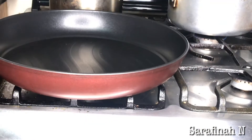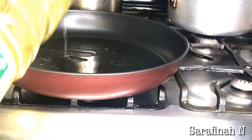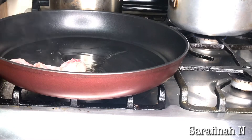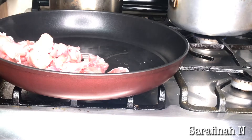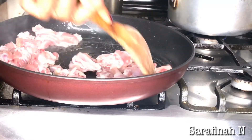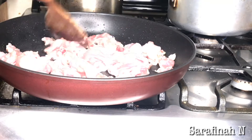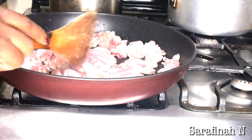Now I have my pan and I'm going to put a bit of oil in it, then switch it on to medium-high. I'm going to add in my chicken and fry it until it's brownish, then I'll take it off.